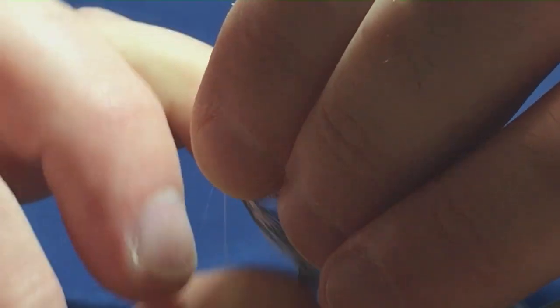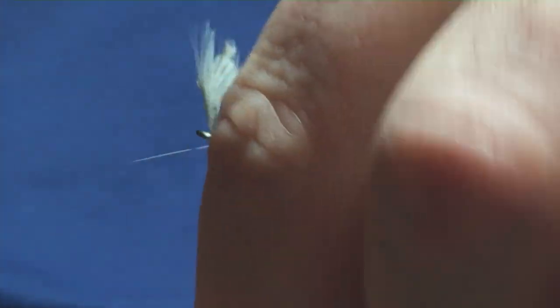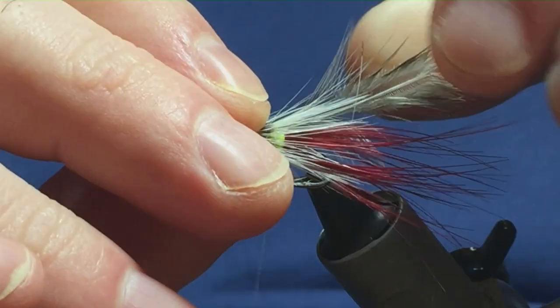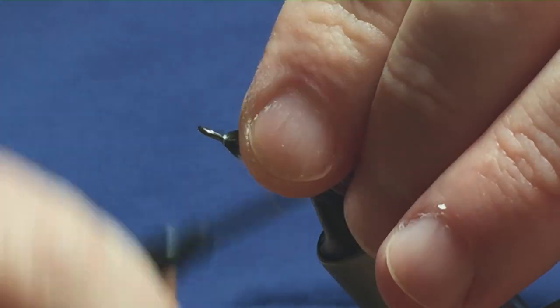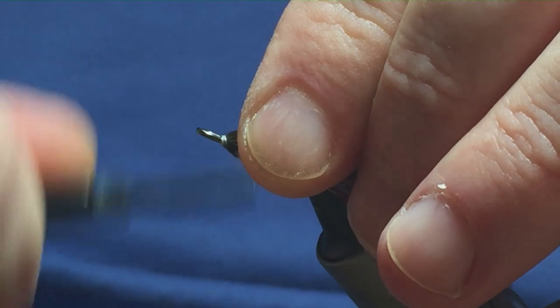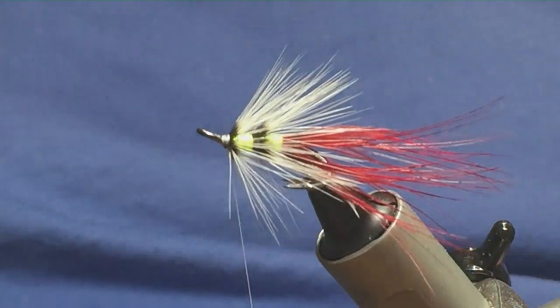Put on as many as you like. Just going to hold the hackle there, just going to follow it round with my thread. Get a turn in. Now fold these back, fold everything back that's going forward, and the stem of the hackle — just get tight turns in, nice tight turns. Keep my thread tight, come in and break away the stem.